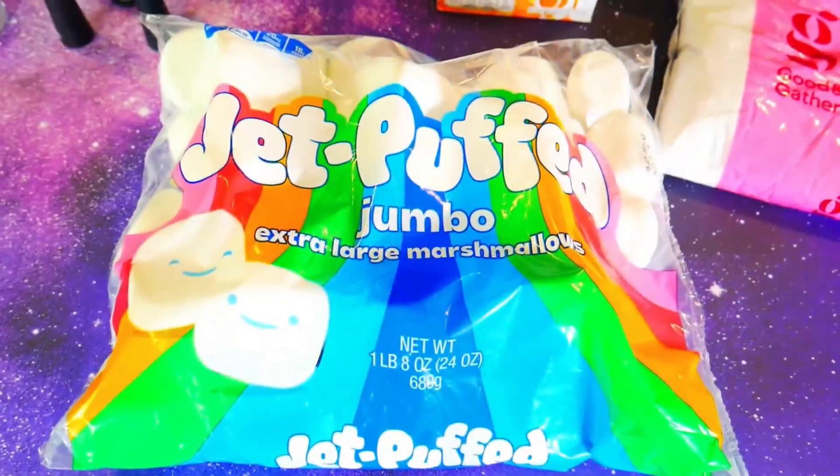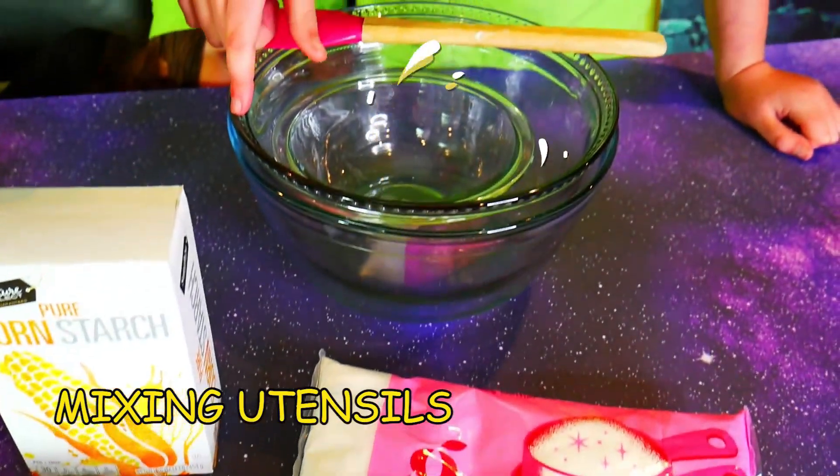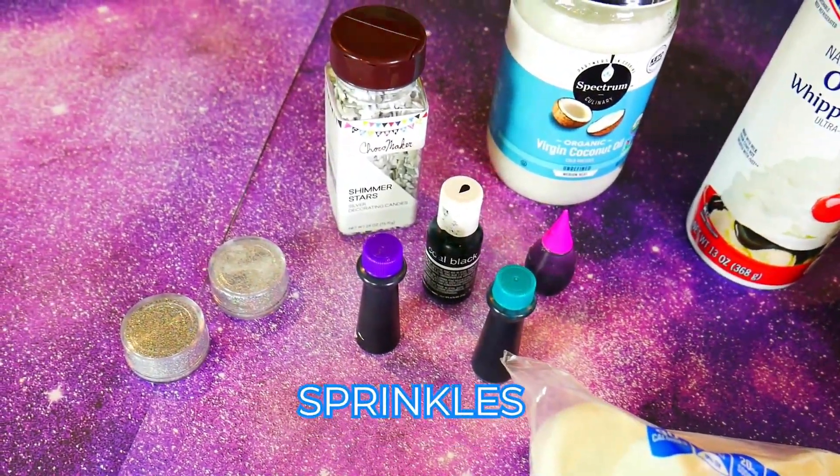For today's edible slime video, we're gonna need a few things. We'll be using giant marshmallows, powdered sugar, mixing utensils, cornstarch, whipped cream, coconut oil, some galaxy colors, edible glitter, and sprinkles.